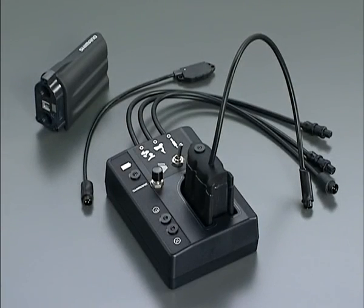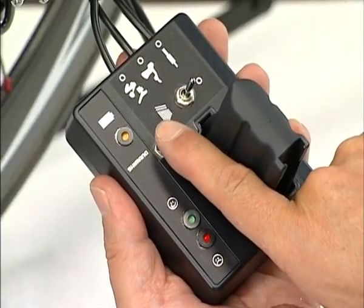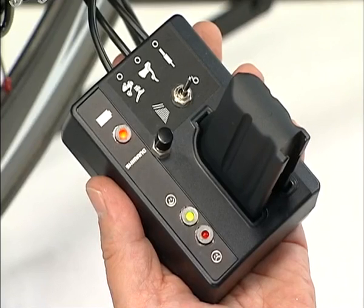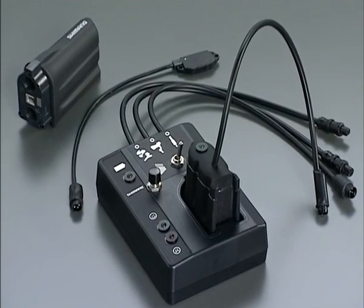The system checker included in the system can identify the location of trouble that cannot be identified visually. First, connect the components and system checker and then press the check button. When there is no trouble, the green lamp turns on. Moreover, the system checker offers an additional function of changing between shifting up and down with shift switches X and Y. Please note that the change affects the setting mode of the rear derailleur. See the relevant service instructions for more information about the checking method and the changeover of shift switches.